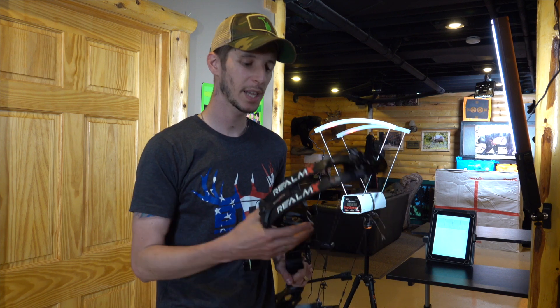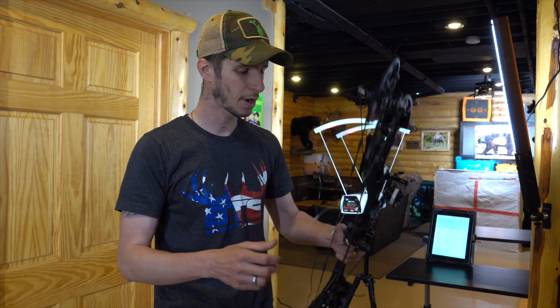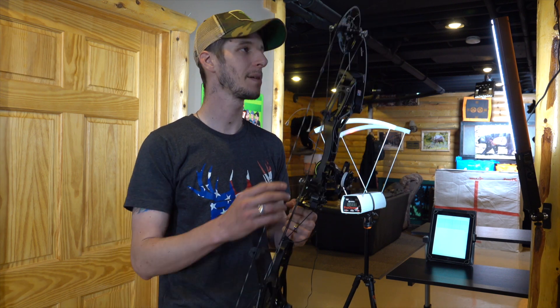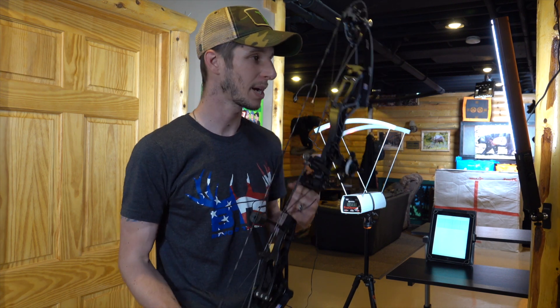Alright guys, today we're going to be speed testing the brand new Realm X from Bowtech. This one came in at 29 inches draw length and maxed out at 68 pounds.